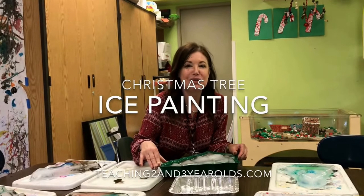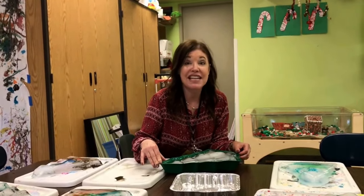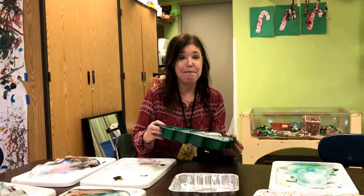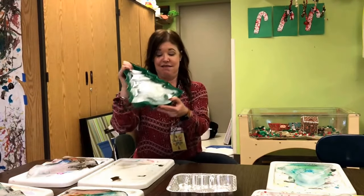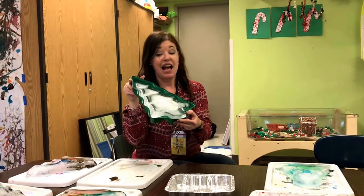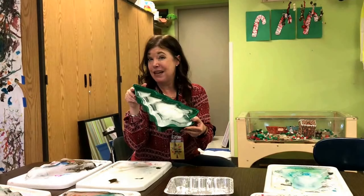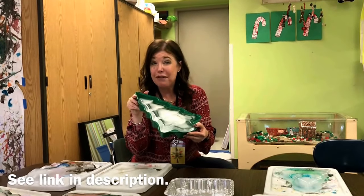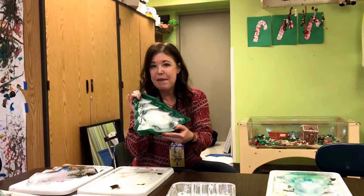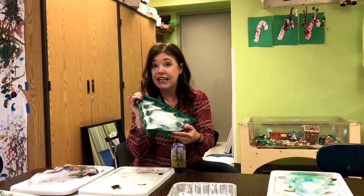Hey everyone, it's Cheryl from Teaching Two and Three Year Olds and I wanted to show you a fun activity that we put together today. I found these tree cake pans at TJ Maxx. They're by Wilton, so you can get them on Amazon or any kind of craft store. And we filled them with water and froze them, making sure to make enough for each child.